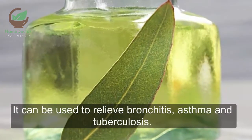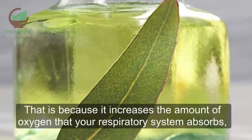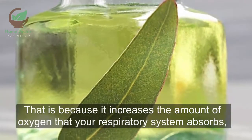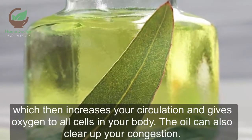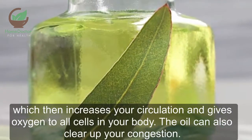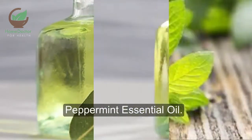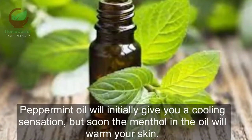Eucalyptus essential oil: eucalyptus oil is beneficial to your sinuses. It can be used to relieve bronchitis, asthma, and tuberculosis. That is because it increases the amount of oxygen that your respiratory system absorbs, which then increases your circulation and gives oxygen to all cells in your body. The oil can also clear up your congestion.